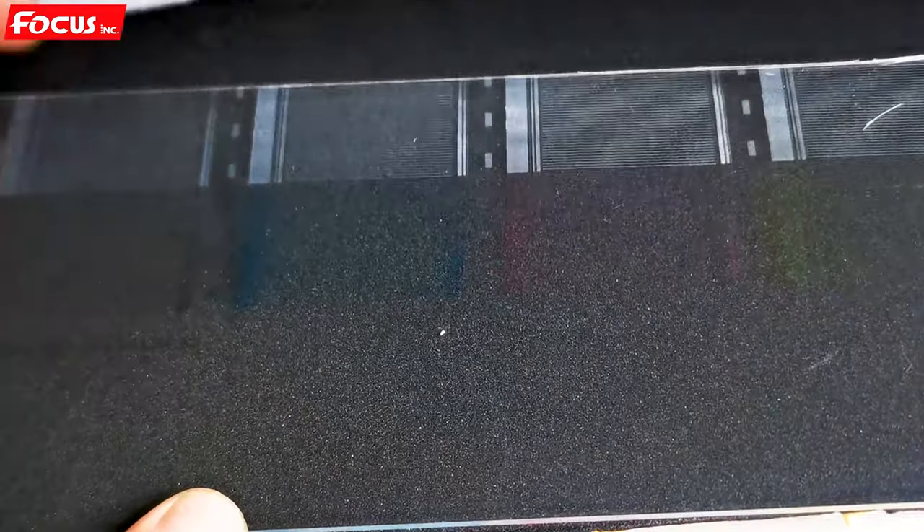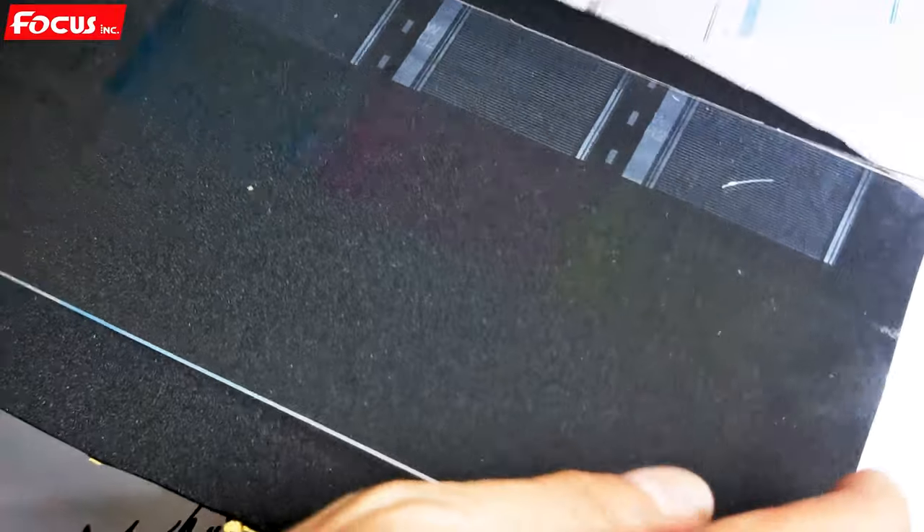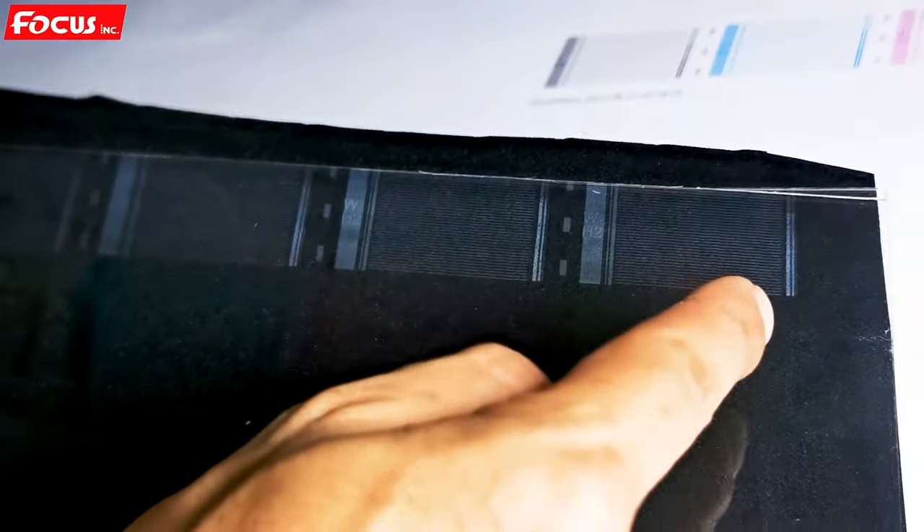After printing, we can use the transparent acrylic together with one black paper — it makes it much easier to see the nozzle check. We can see the nozzle check for the white channel 1, 2, 3, 4 — all printed out.